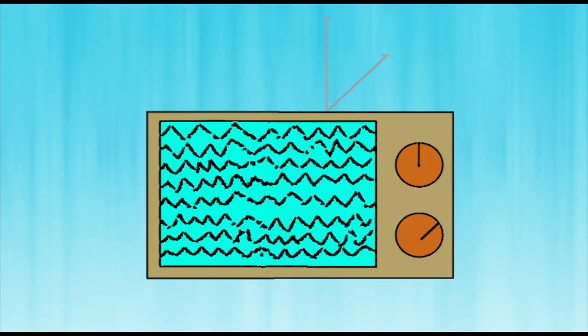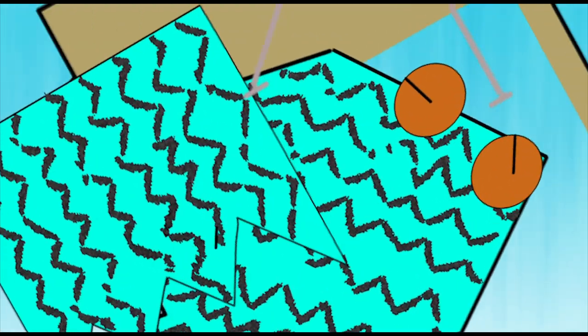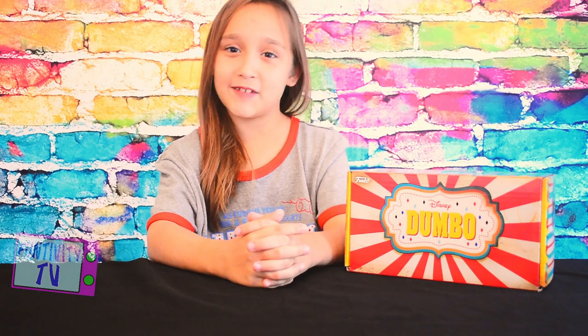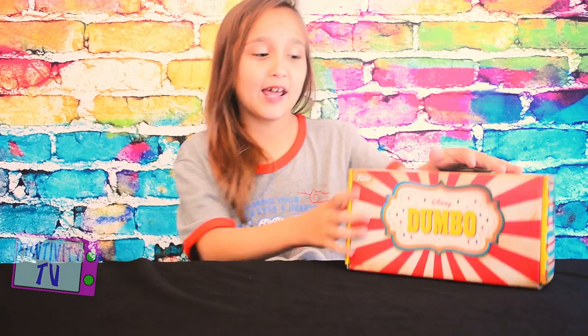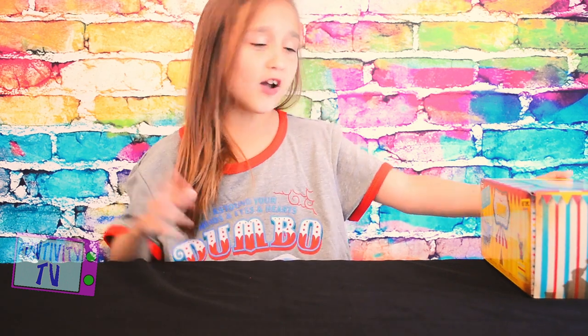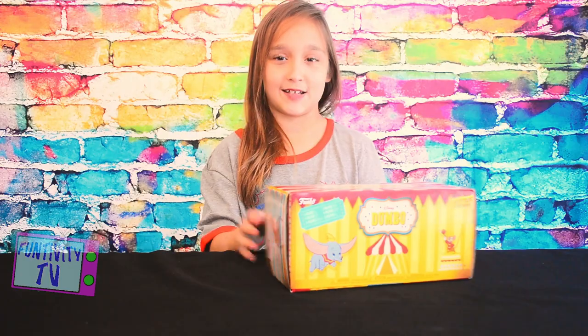Welcome ladies and gentlemen to the greatest show on earth, starring the world's most famous elephant, Dumbo! Hey guys, welcome to Funtivity TV. I'm Gabriella and today we are opening the Hot Topic exclusive Funko Dumbo Box! I am so excited to see the new movie — it's coming out Friday. So let's open this box up.